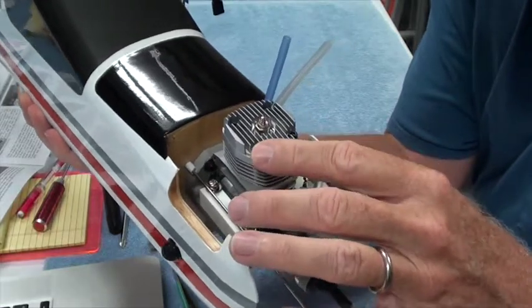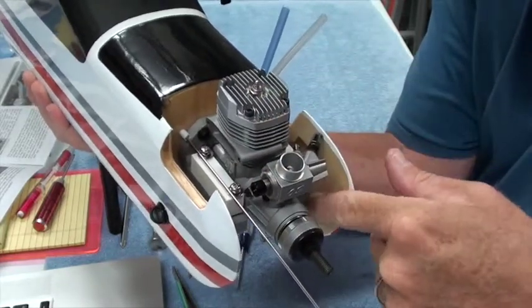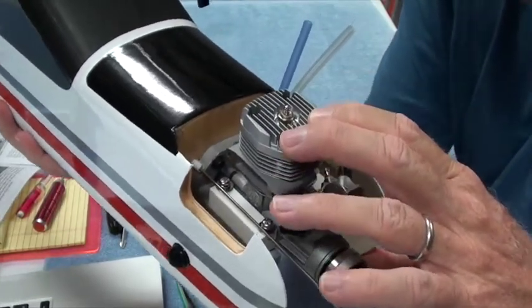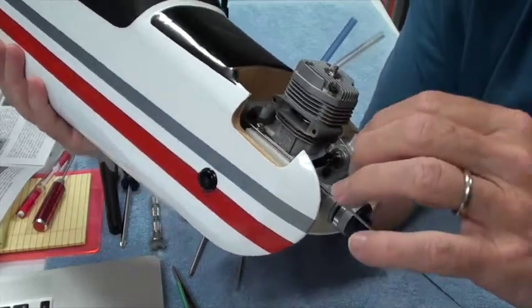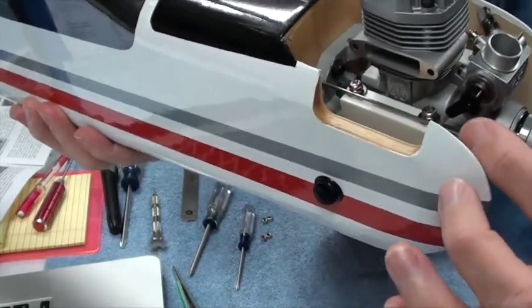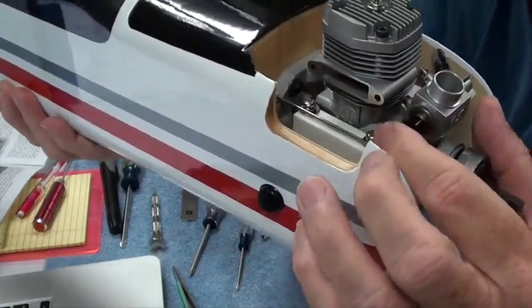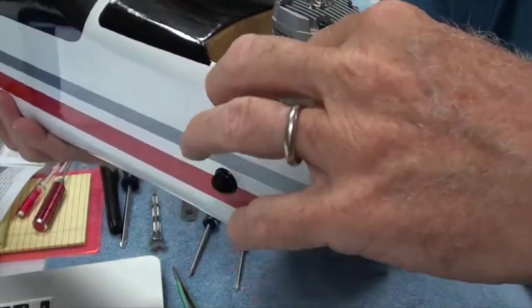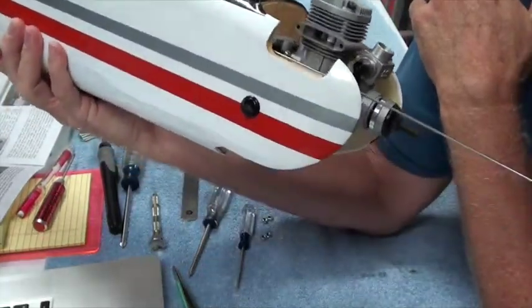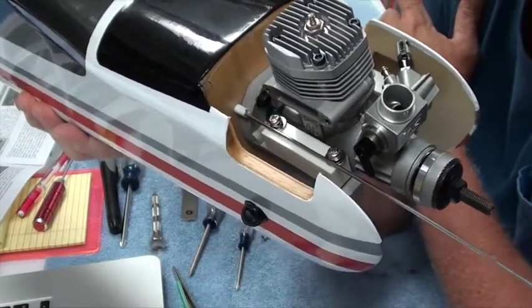I have just test-mounted the engine onto the engine mount and noticed a couple of things. There's no nuts on the four screws yet — it's just sort of sitting there, so I'm going to hold it a little bit to make sure it doesn't fall off. I put the throttle pushrod there, and you can see it touches here and here. The arm is going to have to swing like that, so the pushrod either has to go up or down. This whole engine mount vibration system is in the way.